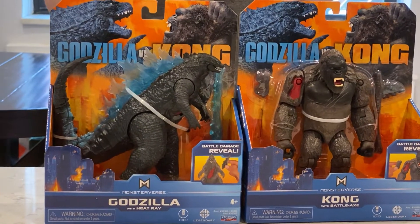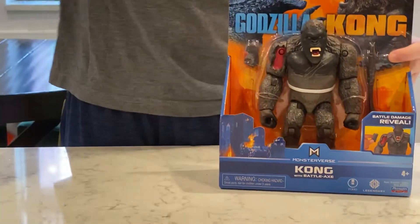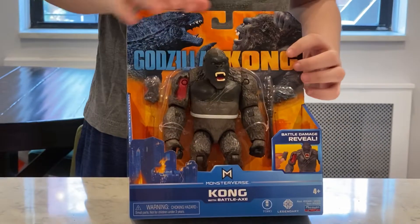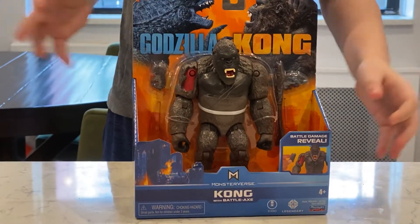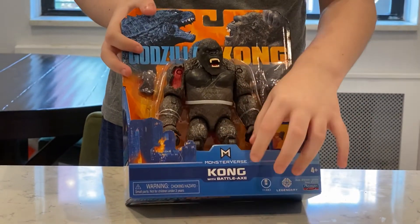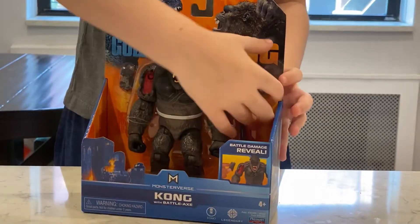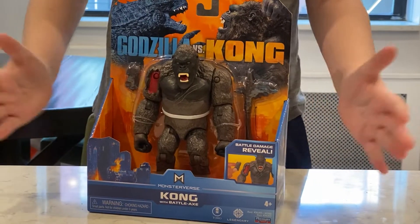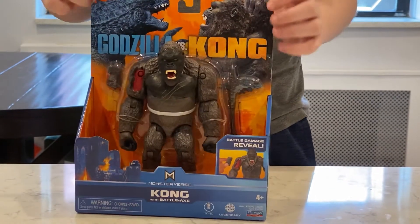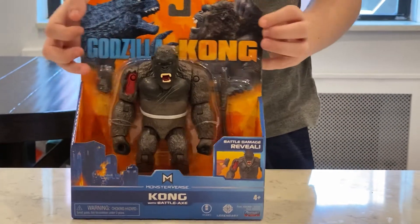I want to start with Kong because the axe I think would be cool. As you can see, the box has King Kong fighting Godzilla at the top — of course, it's Godzilla vs. Kong. And you have how they added the Monarch and Monsterverse logo at the bottom, nice touch. I wish they did more of a cityscape in the background, even though I do love the blue and the orange — they hold the ends well together.